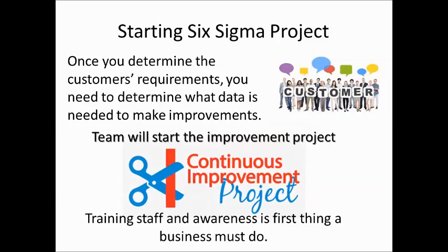So before cutting the tape, you have to train and make your staff aware about what is the problem area we are going to work on, and what is the methodology that we are going to apply.